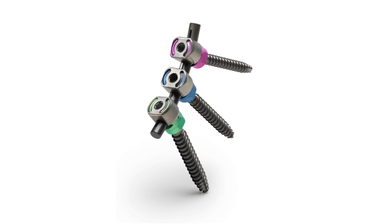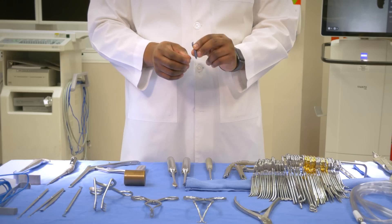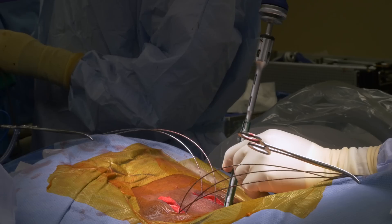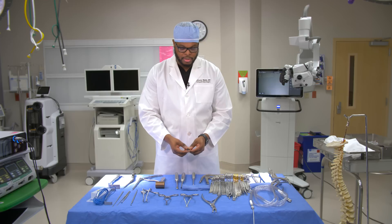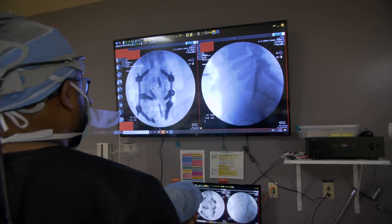Once we are down to the spine, there are a couple of things we can do. If a patient needs a fusion — say a lumbar fusion — we'll put what are called pedicle screws into the spine. These screws come in different sizes: four, five, six, seven, and eight millimeters. They go into the pedicle of the spine to hold it in place, and we connect rods to the tulip portion at the top. Some tulips are fixed, but most we use are mobile. Most pedicle screws are made of titanium, though some are cobalt chrome.